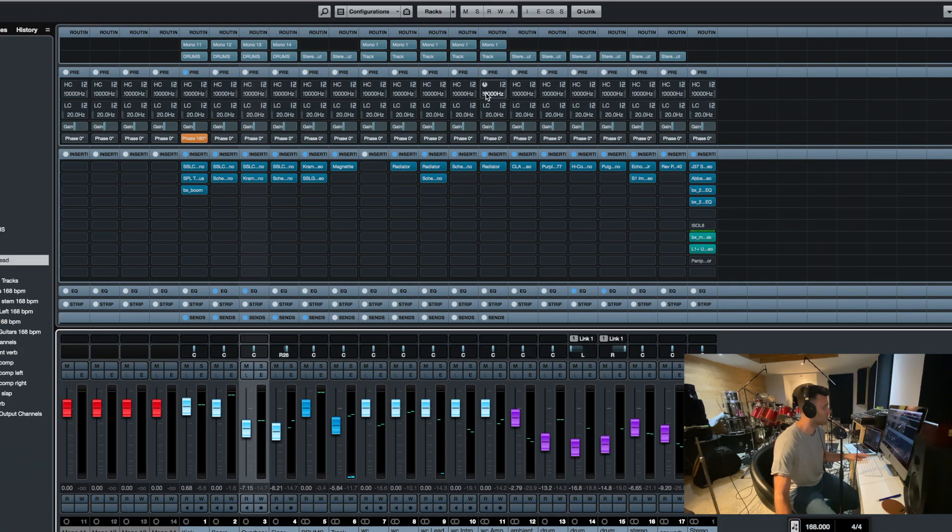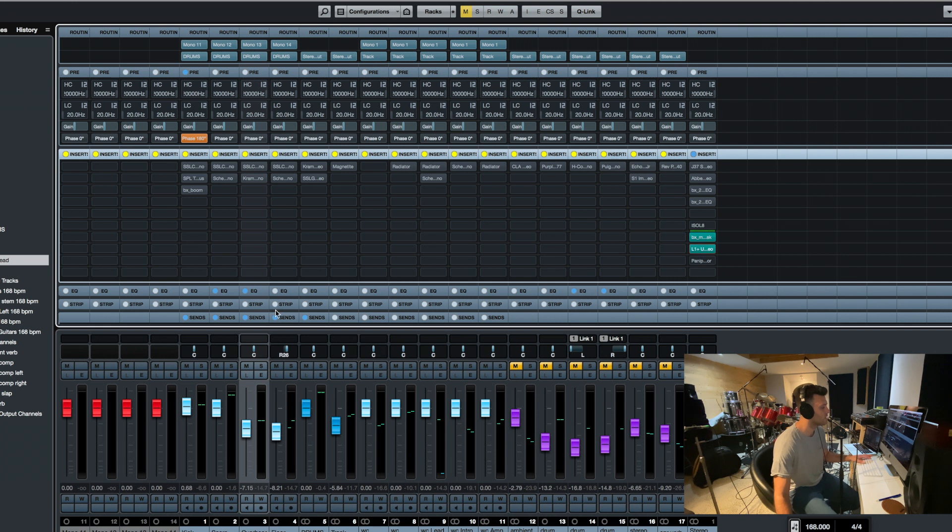Let's remove some of this mix, take everything off, and let me mute these. I'll put the limiter and stuff back on just so we don't lose level.